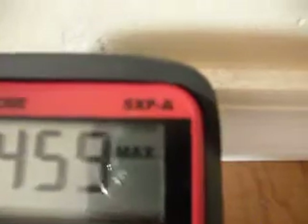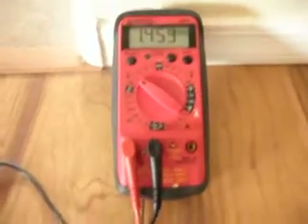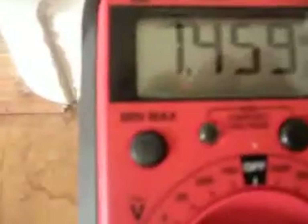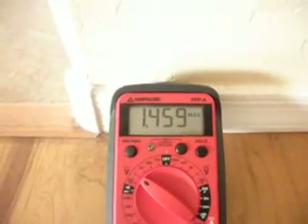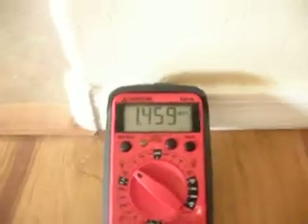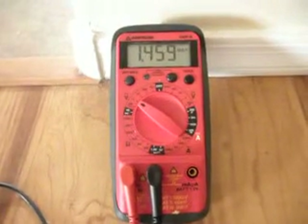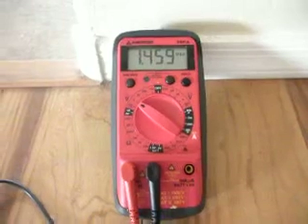The meter that we're using to measure the stray voltage is an Ampro, and this particular meter is a 5XPA. It's about $43, it's quite an expensive meter. The good thing about it is it has this min-max function, and it's ideal for recording stray voltage over long periods of time. The meter will actually run for 16 days on an alkaline battery, so it's more than sufficient for the purposes that we're using it for.